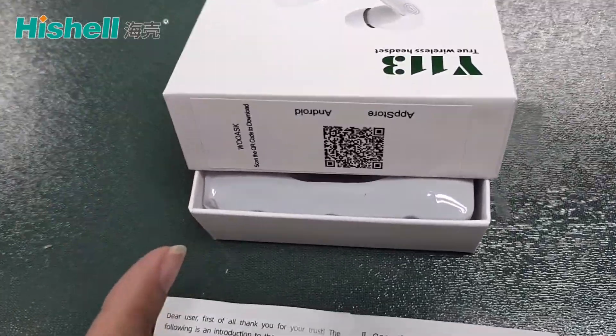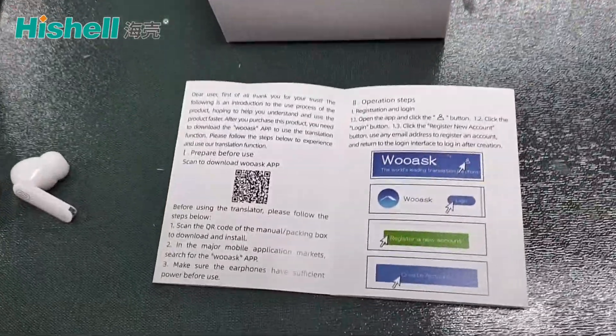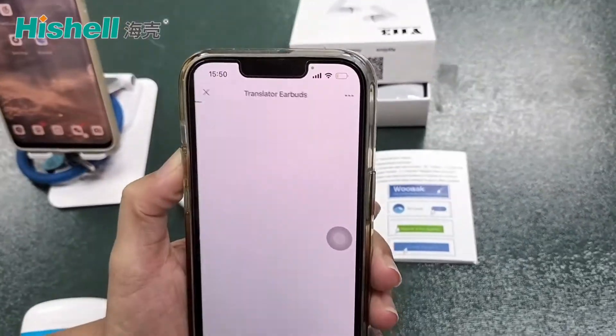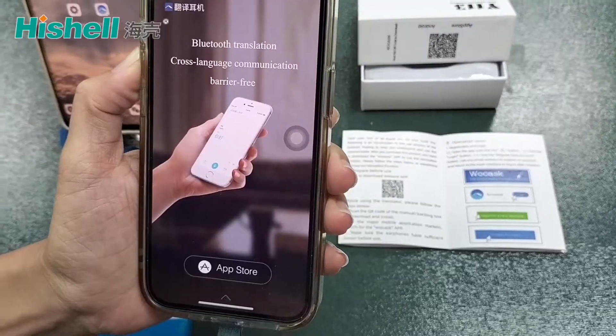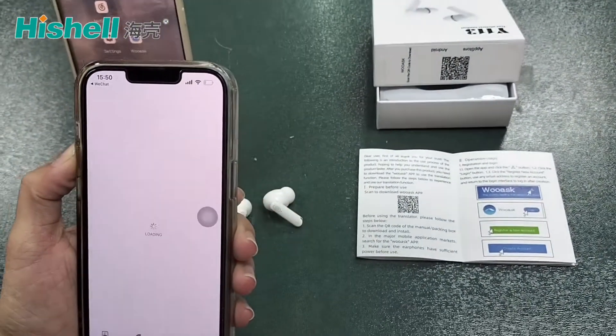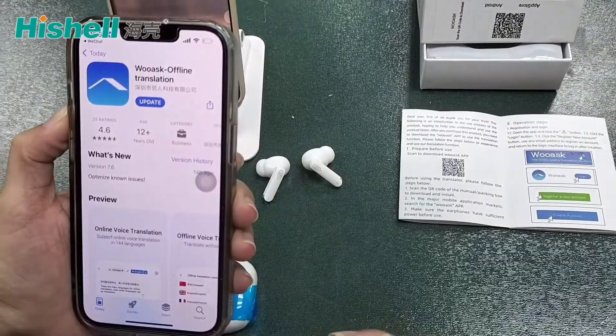Here is the app QR code. We need to scan it first. Scan and install the app. Open it. This update is OK.